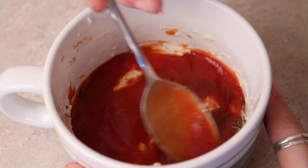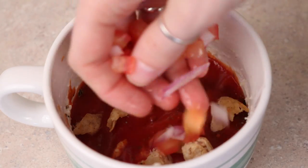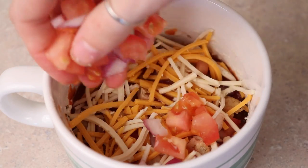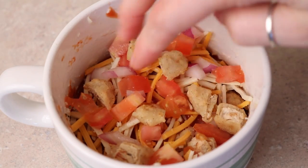Then I added on some Gardein chopped up vegan chicken, tomatoes, and red onions. Then I topped it with some Daiya shredded cheddar cheese and mozzarella cheese, and then added some more toppings on top. You're just going to microwave it for a minute and 20 seconds and it should come out looking a little bit like this.